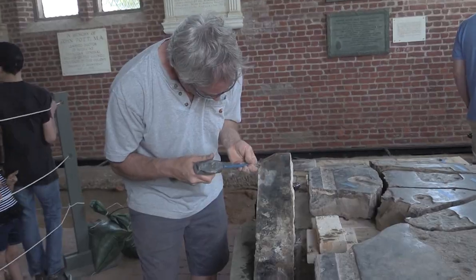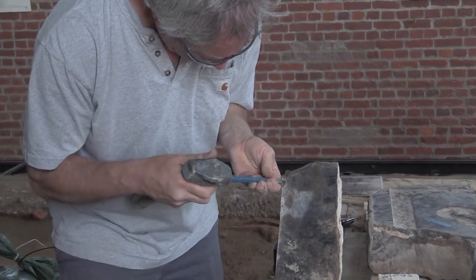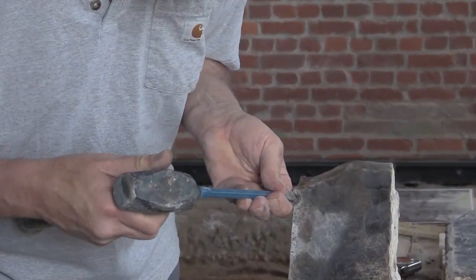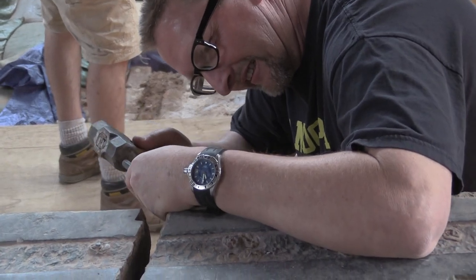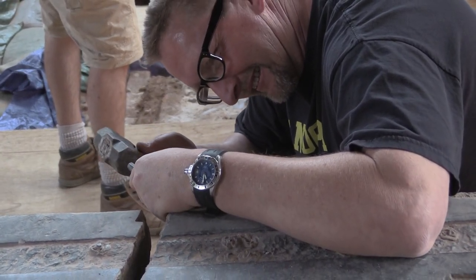Here we are about to join more of these fragments together. It was a tedious process preparing the pieces to be joined. A tremendous amount of time had to be spent with the removal of historic bonding material, which was an extremely hard cement.